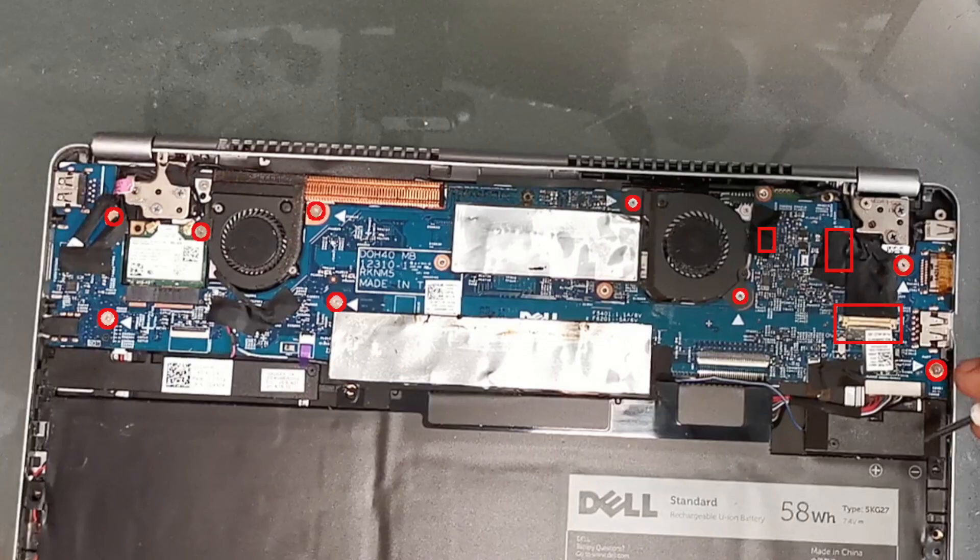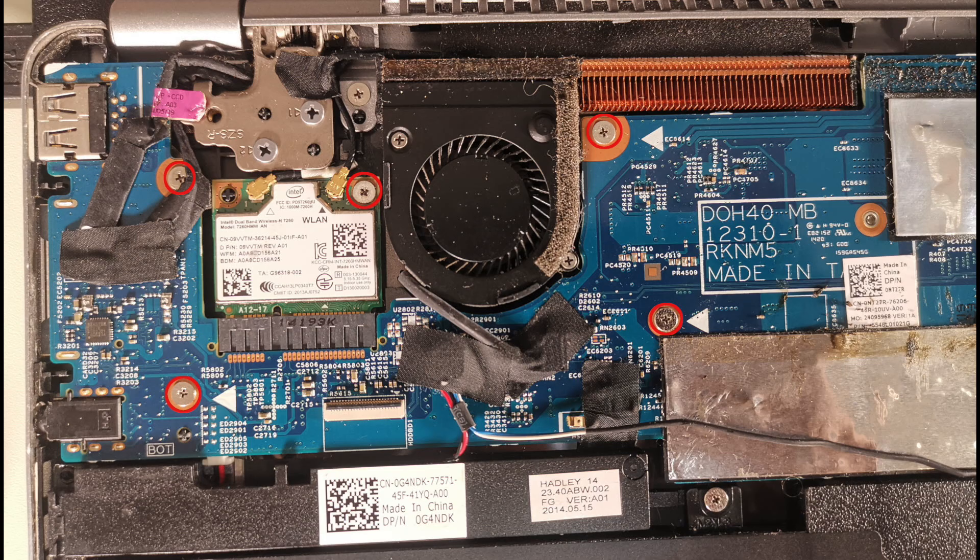Now we need to remove nine screws and three cables connected to the motherboard. This will allow us to lift up the motherboard to remove the mSATA hard drive.